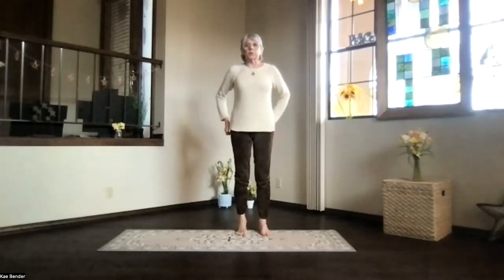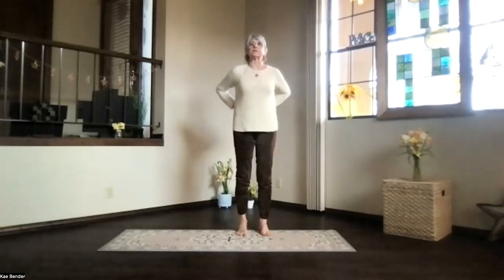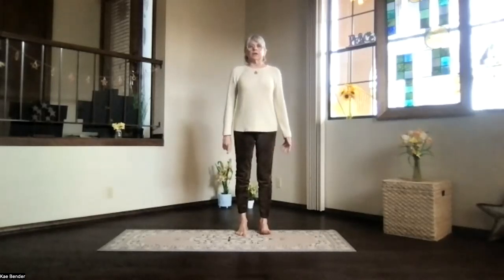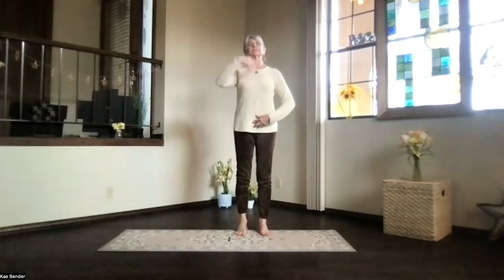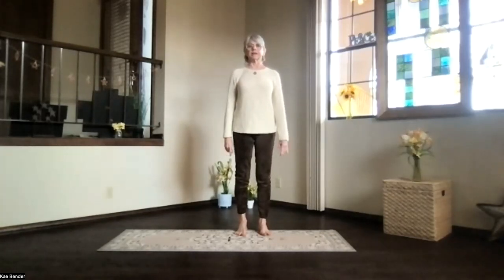Let's start with our warm-ups and then proceed to the floor for some back work today. Mountain pose: ankles, knees, hips, shoulders lined up. Activate that core. Get the ribs toward your spine and up, lengthen through the back of your body. Relax your arms and spread your toes. Take a moment to breathe and focus inward.